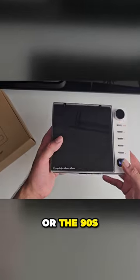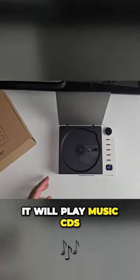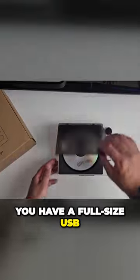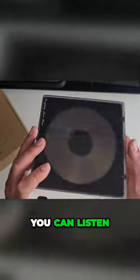If you were born in the 80s or the 90s, then chances are you will know what a CD is. It will play music CDs and MP3 CDs. You have a full-size USB on the back, and this also has built-in Bluetooth so you can play your music from your phone. It also has an FM tuner so you can listen to the radio.